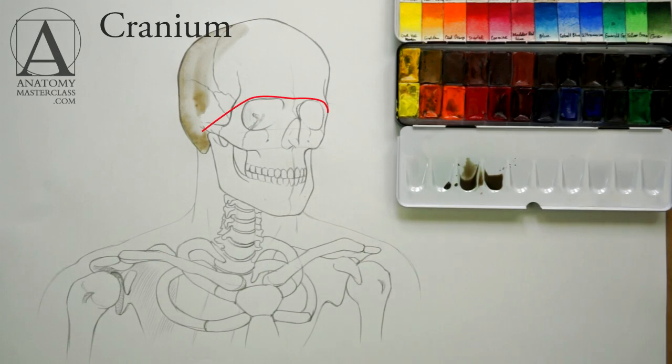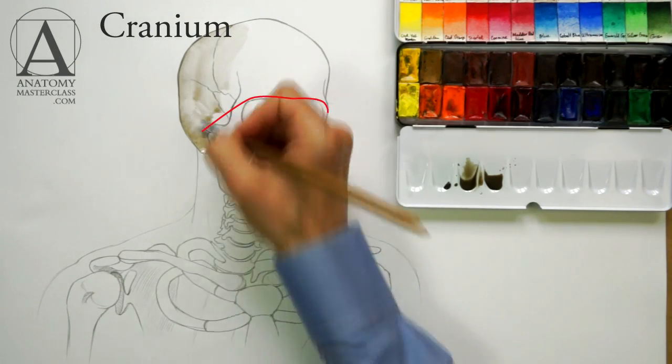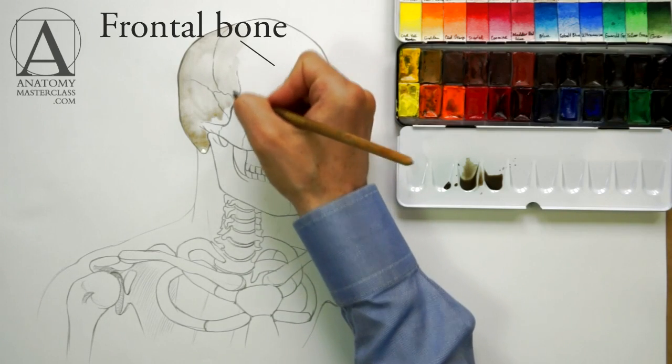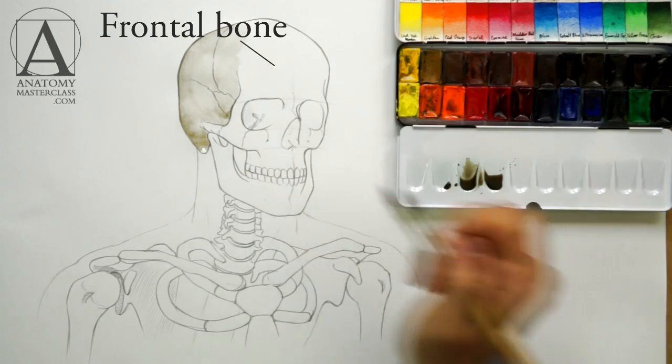The cranium section is located above the red line on this drawing and the facial bones are below. In the front, there is the frontal bone which forms the forehead and upper walls of the eye sockets.